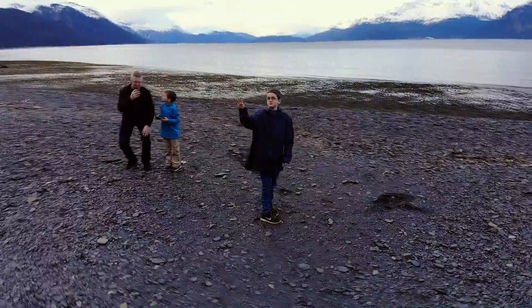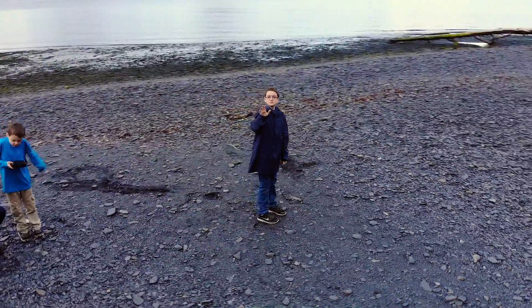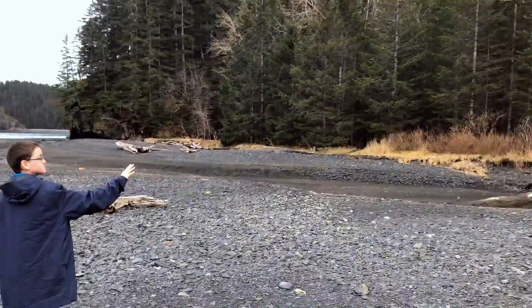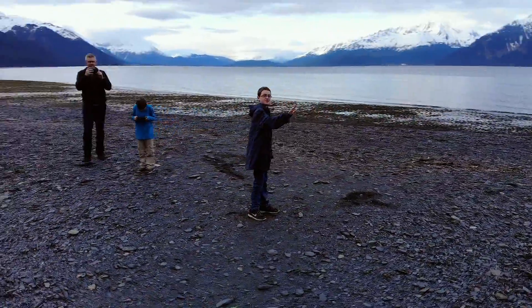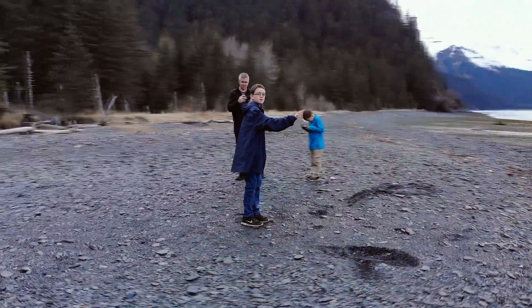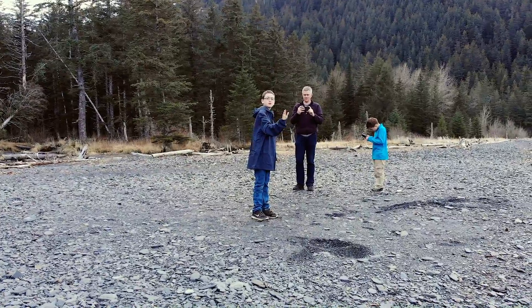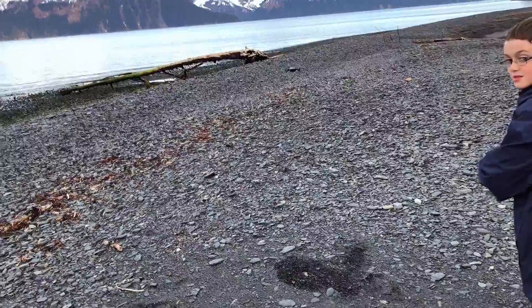No, no, no. Okay, let's go down. I'm okay, I'm sorry. You're okay? Yeah, you'll be okay. Same way? Okay, it stopped.